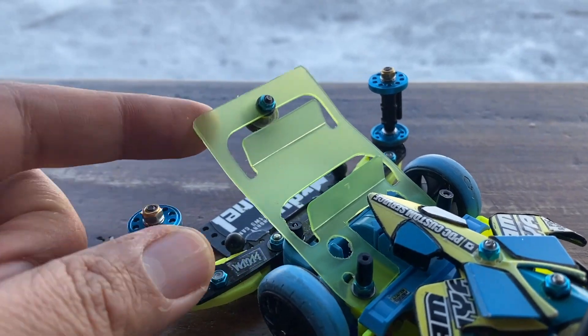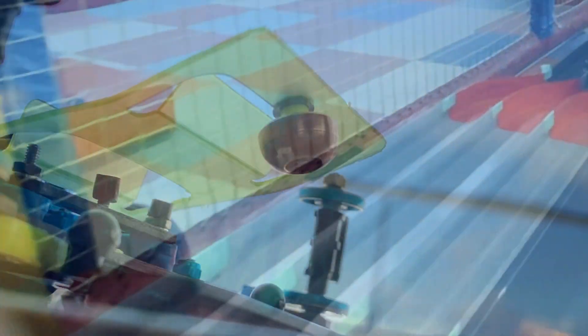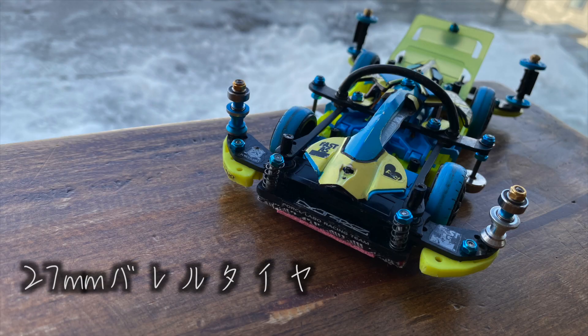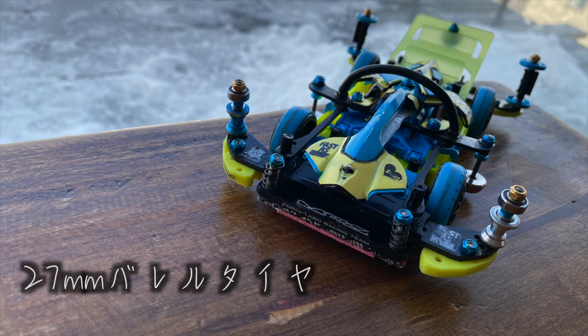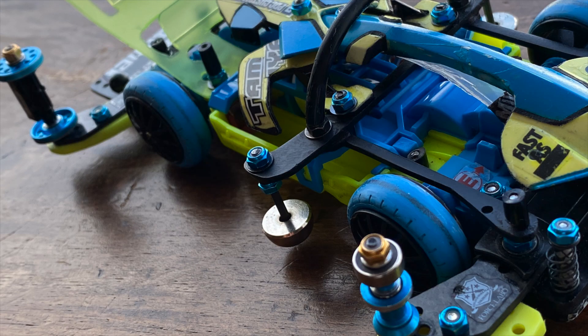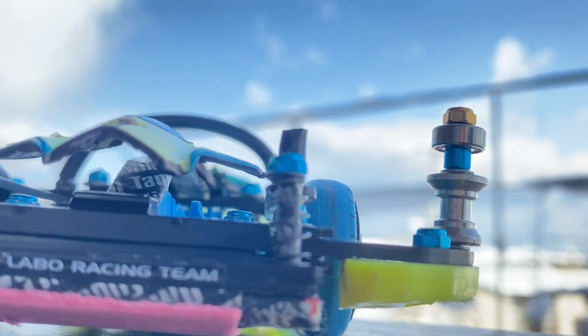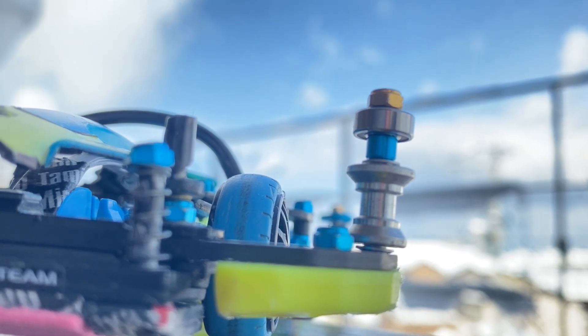落下を始めた直後、しっかりとチョウチンを持ち上げています。リア回りも変更。キャッチャーダンパーを新たに作成しました。ダンパーの取り付け位置を以前よりも前にすることで、ジャンプ時により多く作用することを狙っています。タイヤは引き続き27mm径の縮めバレルタイヤを使用。大きい系のタイヤで最高速重視の走りを目指します。フロントローラーは左右ともに9mm、8mmダブルアルミローラーを逆付けで装備しました。